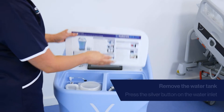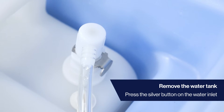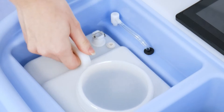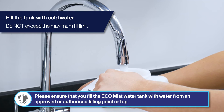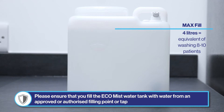Remove the water tank from the EcoMist device by pressing the silver button on the water inlet and unclipping from the device. Unscrew the cap of the water tank and fill with cold water, ensuring the maximum filling limit — marked as 'max' on the tank — is not exceeded.